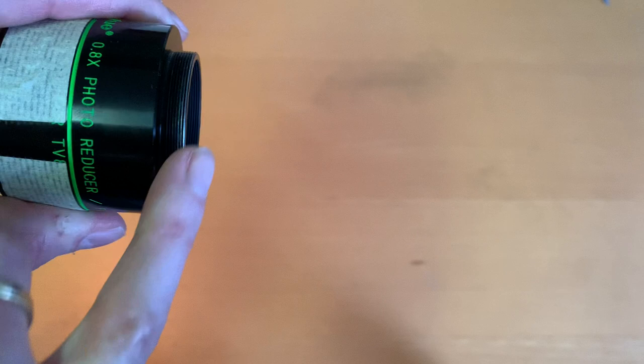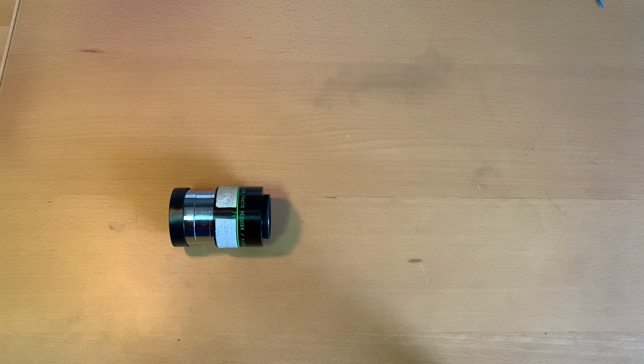So, back focus — what is back focus? Back focus determines the optimum distance from the back side of the flattener to the front side of the camera sensor. In this case I have here a flattener reducer. This flattener has the lens element at this side with a threaded end over here, so this will be the end where the telescope connects.